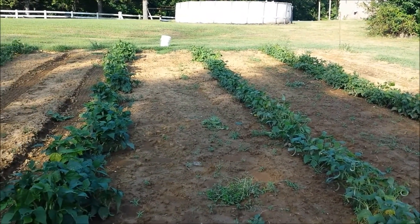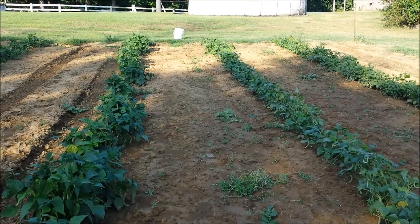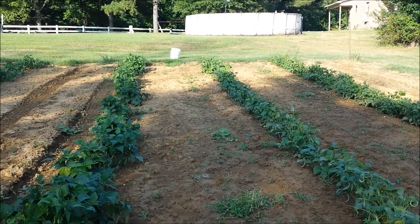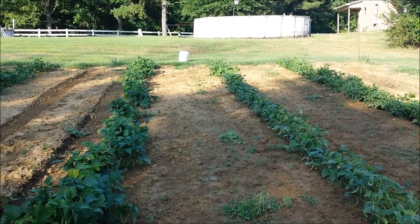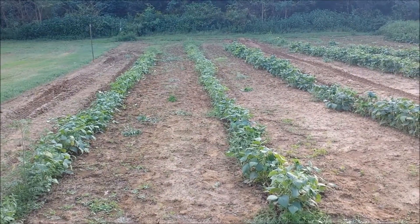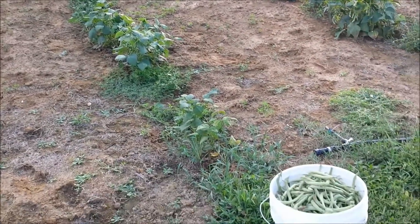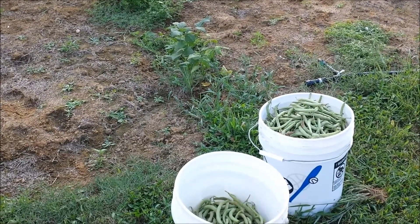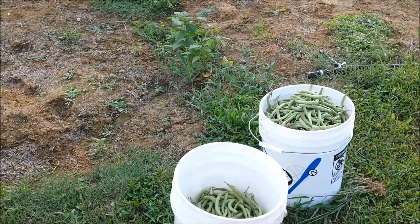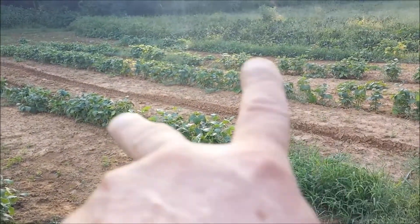I thought I'd give you a little video. I'm going to be going out of town and my wife, father-in-law, and mother-in-law are going to be holding this place down while I'm gone visiting with my mom. Two rows down, two to go — not bad. I've already been picking out of these two rows so I'm going to get at least that much, probably a bit more, out of these next two rows.